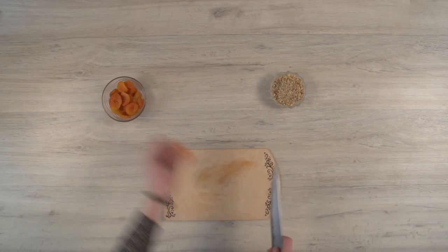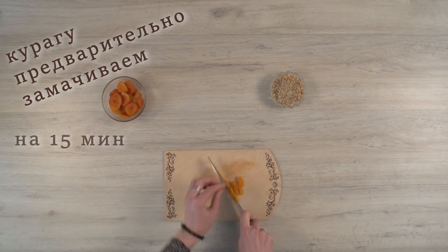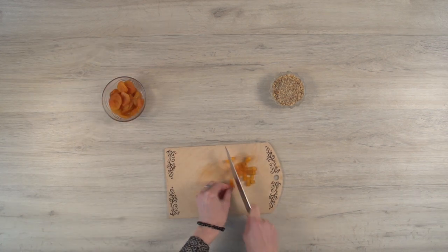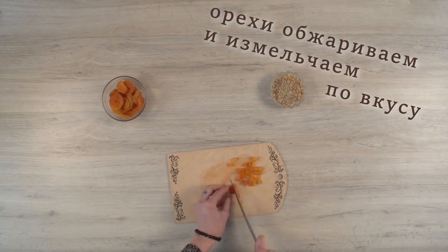Let's start! First, soak the dried apricots in hot water for 15 minutes, then chop them. Grind the nuts in a food processor or in a plastic bag with a rolling pin.